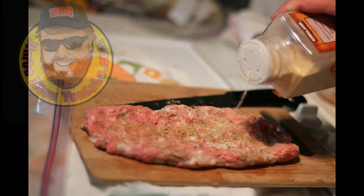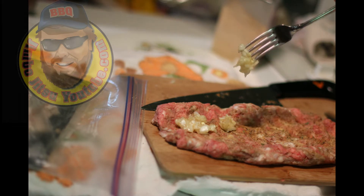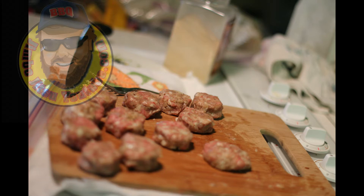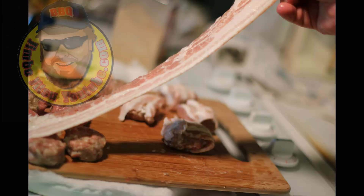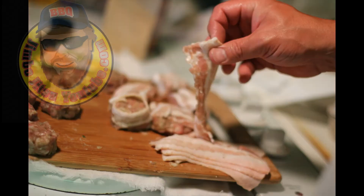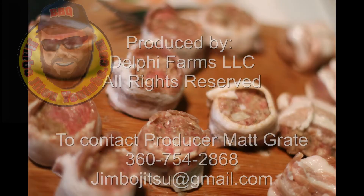Then we mix that in with our sausage and hamburger that we've coated with garlic granules and Tango Spice Hot to Trot. Once we mix all that together, we get our bacon, cut it into thirds, stretch it out, and wrap about a 50-cent-piece size of sausage.